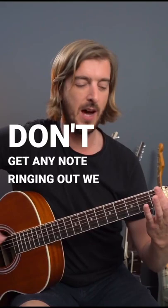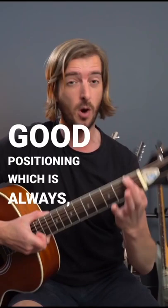So we need good positioning, which is always — it doesn't matter what string you're going for — always at this side of the fret. Do that with any finger for whatever you play on guitar.